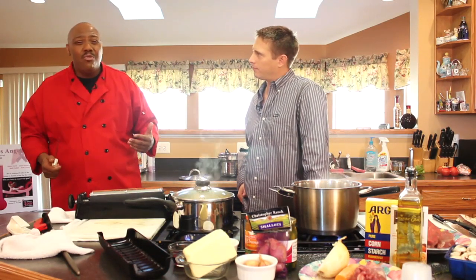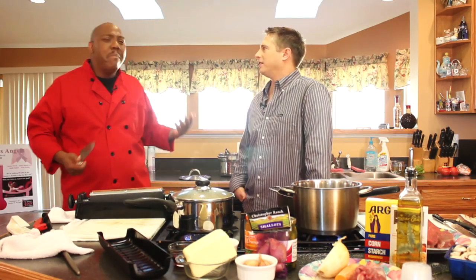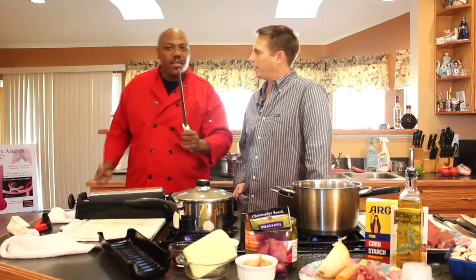Sharpening is something you only do no more than four times a year — maybe a couple of times a year. But in between, and right after you sharpen, this is when you use your steel. The steel is for honing.